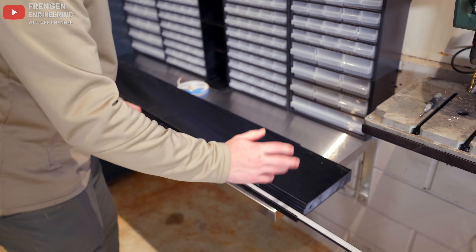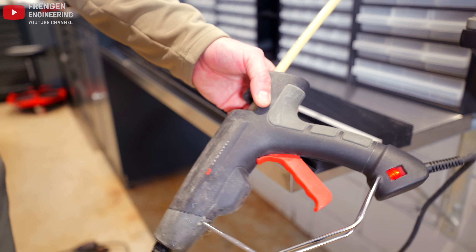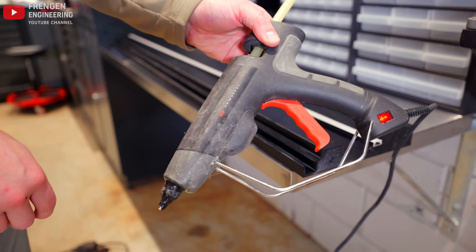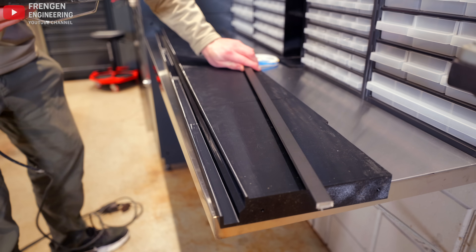It sort of snaps into place, but I'm still going to add some glue just for good measure. First let's cut it. To fasten the profile I'm going to use a glue gun. I'll add the glue to the plastic first because the aluminium will cool it off quite fast.